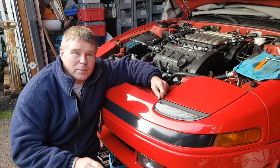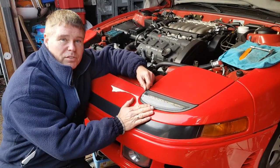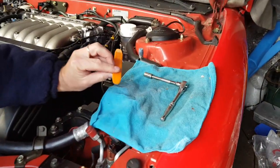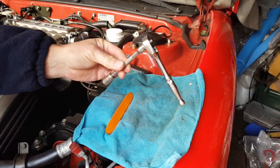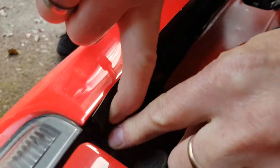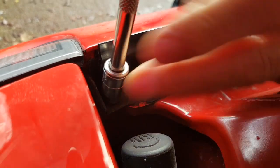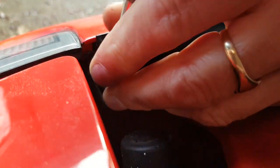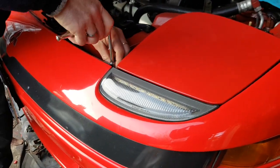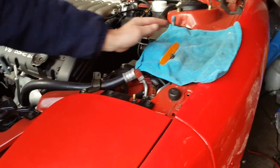The first part we have to deal with is removing the old lens. Fortunately Mitsubishi's made this nice and simple for us. All you're going to need is two tools: a plastic trim tool and a 10mm socket piece. You put your 10mm socket piece onto this little nut or bolt down the side here — it's the one nearest to the lamp. Remove the short bolt, making sure you don't drop it into the workings of the car.